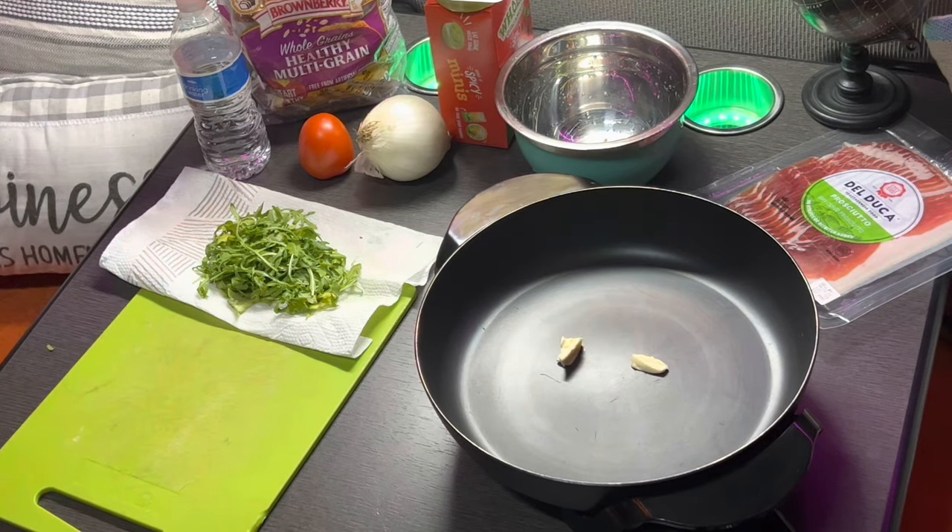Like I told you, to make toasted bread it's gonna take a little extra time — a few more minutes — but it's not that bad.